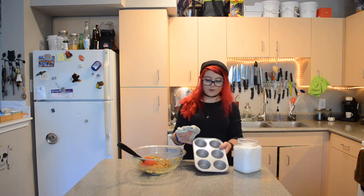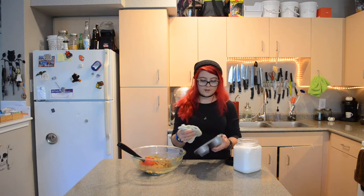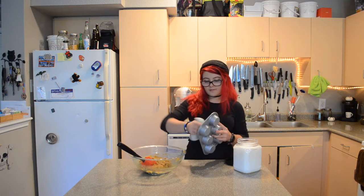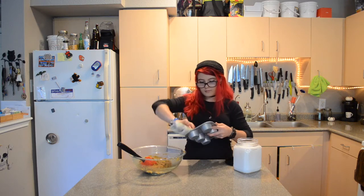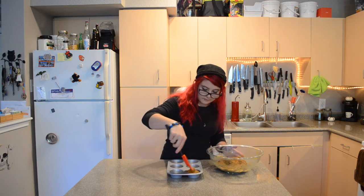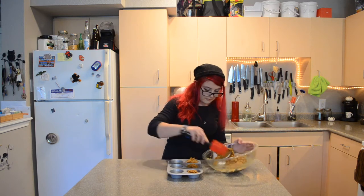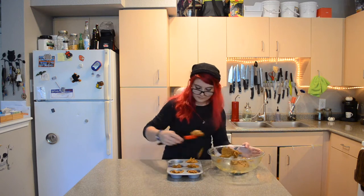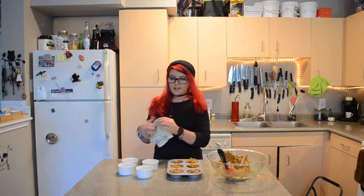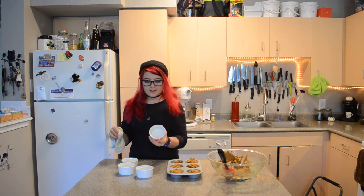I'm just going to line a little cupcake tray. I don't have any spray right now so I'm just using a little bit of coconut oil on a towel to grease the inside. Since I don't have a bigger cupcake tin I'm going to go ahead and use these little creme brulee dishes — they're about the same size.